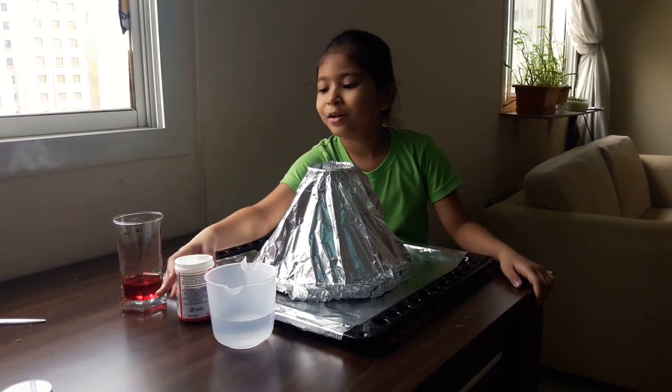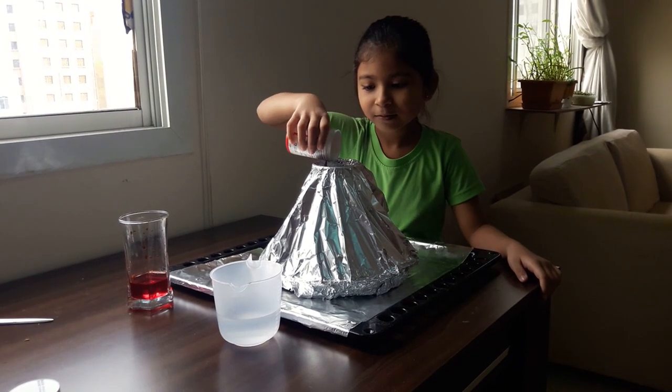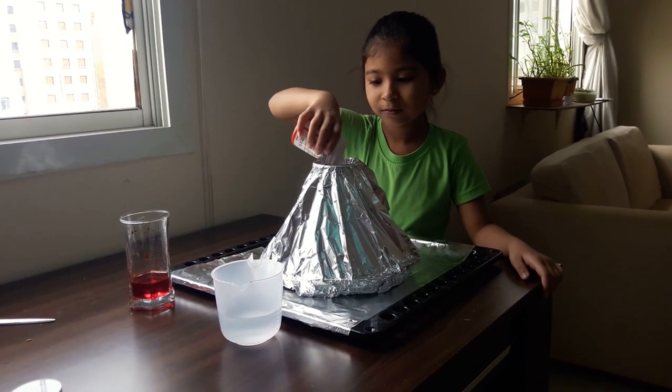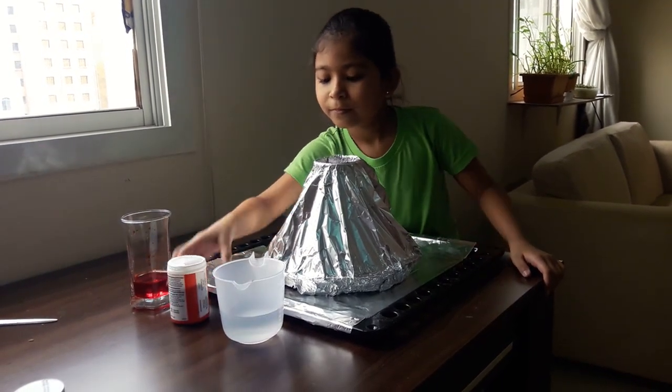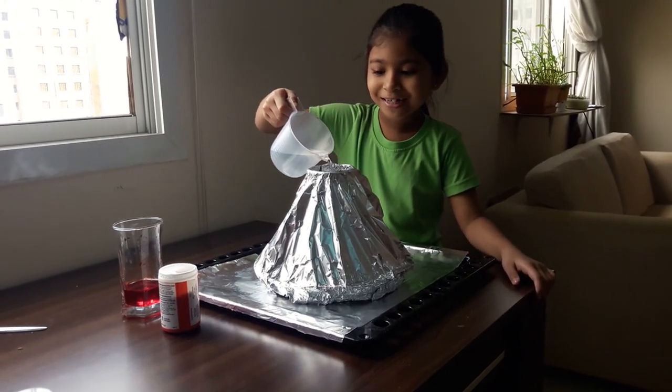Then I'm going to put some baking soda. Now finally I'm going to put some vinegar.